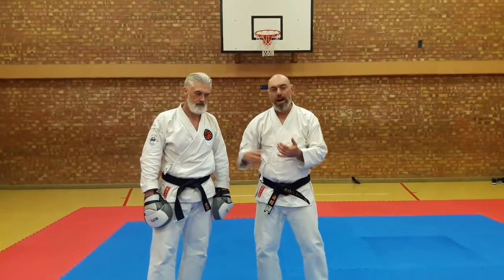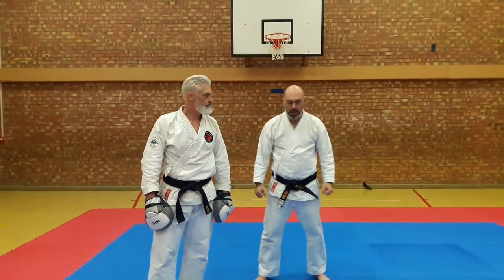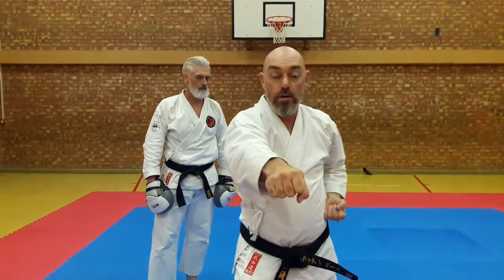Okay, so it's a little pad drill — a partner pad drill for Giyon. The bit we're looking at is where we've got the age-uke, yakuza, here this way. Finally age-uke, step through, oizuki.